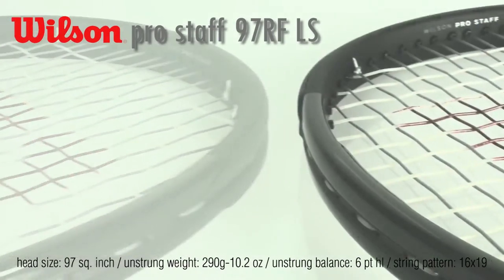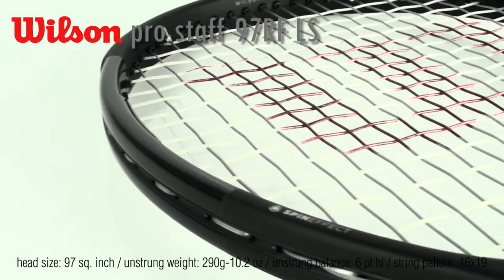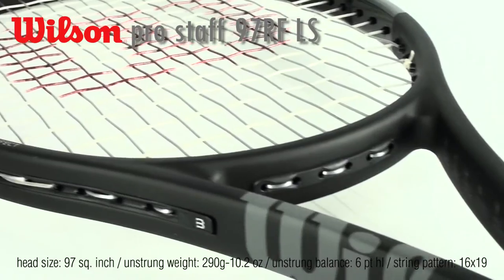It will have this new rubberized paint which creates this velvety feel, which means that while you're holding the racket in between shots, it's going to feel amazing in your hand.